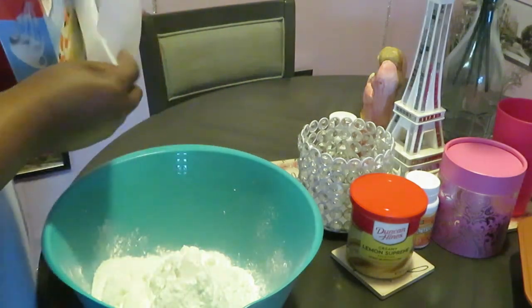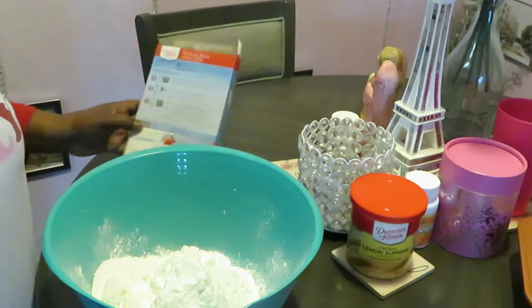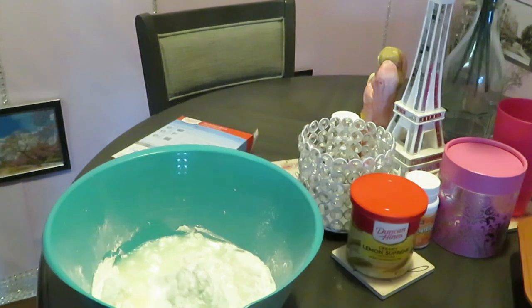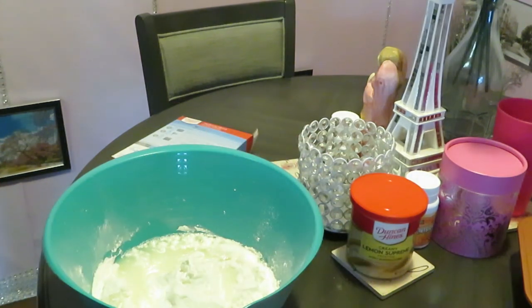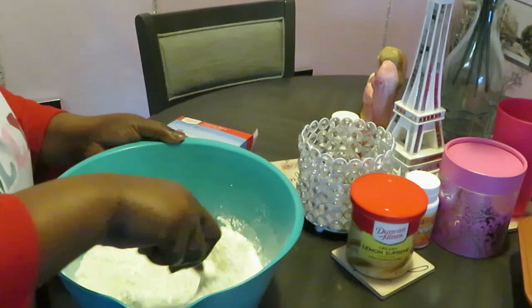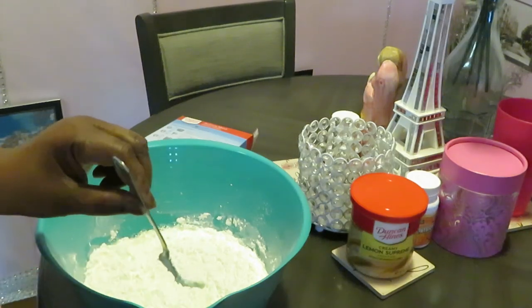Pour our mix in — it don't get no easier than this, y'all. One and one-fourth cup of water, mix it — that's it, that's all for that angel food cake. I know that was quick and easy.